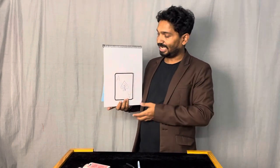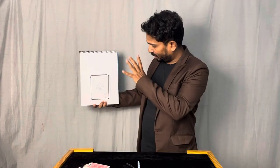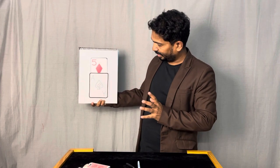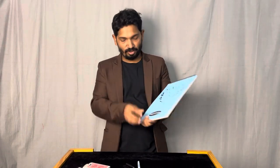Your card must be somewhere inside this deck. Let me try to do some magic over this. One card is rising — is this the card you have selected? Yes, exactly!